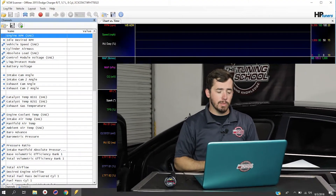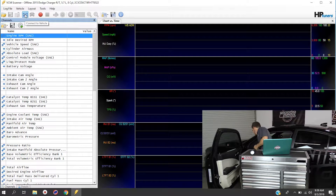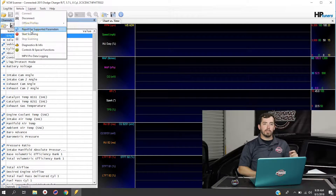We have the AEM wideband hooked up, powered by the cigarette lighter, with the Innovate exhaust clamp in the tailpipe. Now let's get it working inside VCM Suite. First, turn the key on for the vehicle, then click the connect to vehicle button at the top of the screen. With the vehicle connected, go up to Vehicle at the top of the screen and click re-pull for supported parameters, just to make sure it sees that the AEM is hooked up.